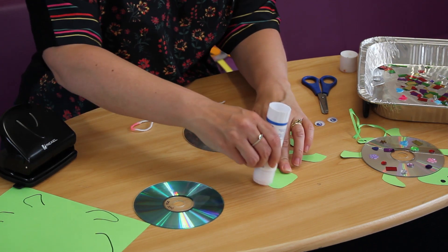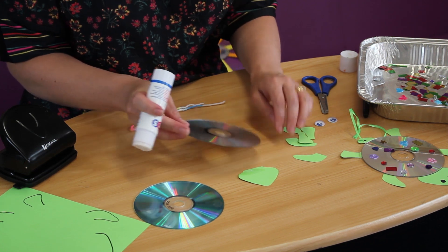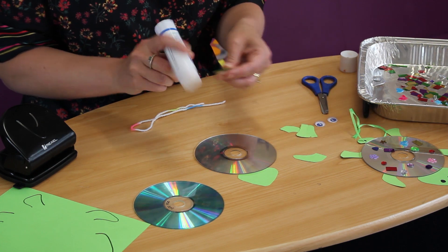Just get your glue stick, pop it on the bottom there, and put your CD on and carry on with the rest of the turtle.